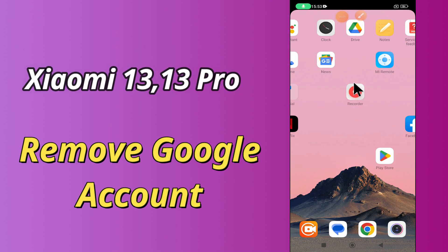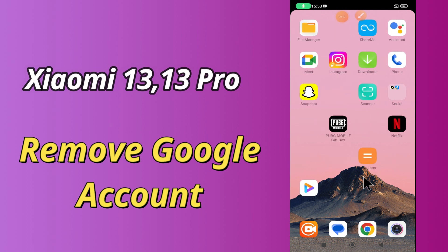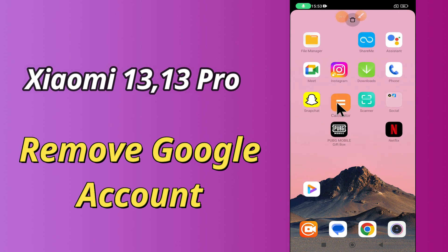Hello everyone, hope you are doing great, welcome to my YouTube channel. In my today's video, I will be telling you how to remove Google account in Xiaomi 13 and 13 Pro.